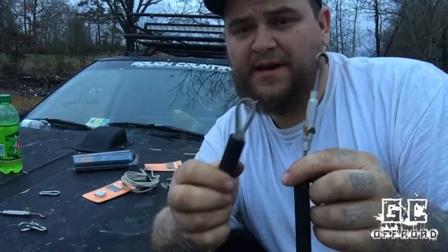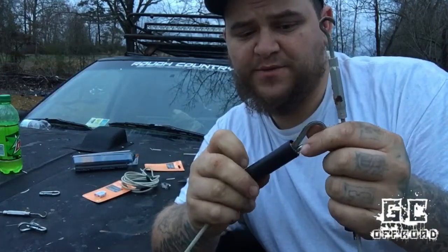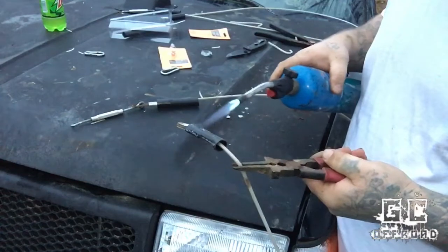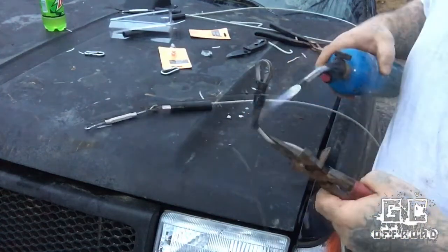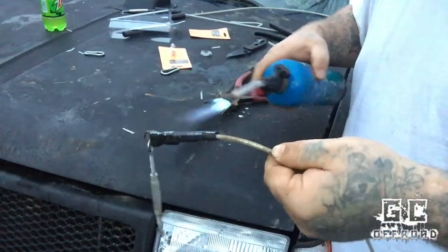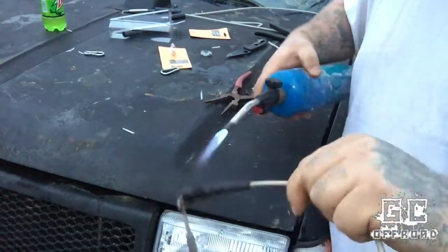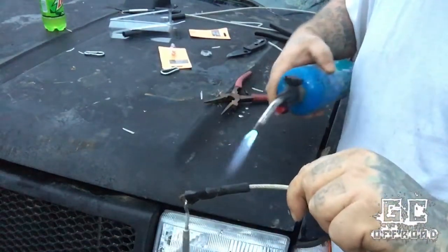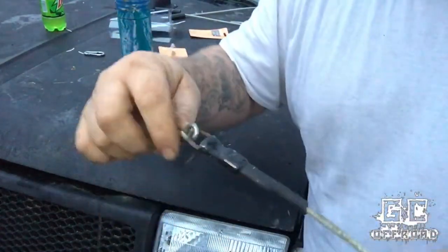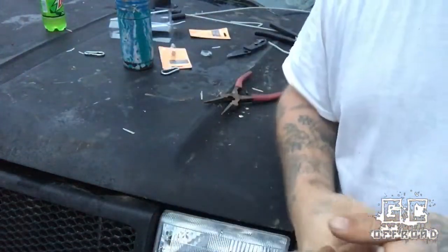Now I've got both sides of this made up. I'm going to go ahead and do the same thing to the other cable, and then we'll go through and heat shrink these tubes to set it in place. Alright, so I've got that done — that's what it looks like. Now I'm going to do the same thing to the other cable and we'll get these installed.